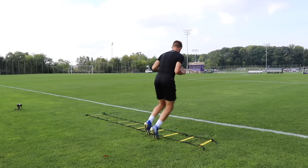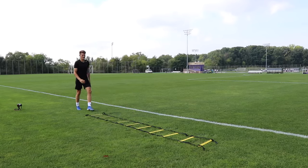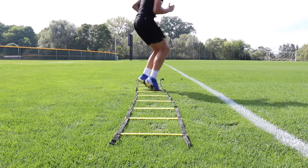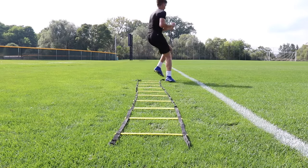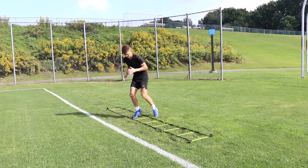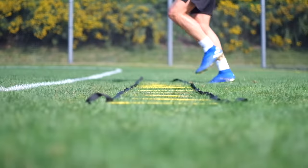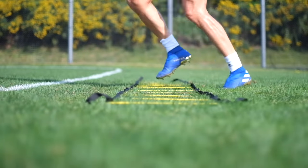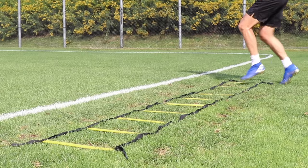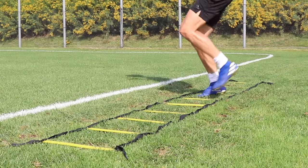Exercise two is diagonal forwards backwards. We're making our way through the ladder forwards and backwards, but also adding a diagonal movement to proceed to each square. Two feet inside each square, two feet outside each square, then going backwards doing the exact same thing. Try to coordinate your arm movements with your foot movements to get a good link between the brain and the body, and then move those feet as quickly as possible. Start slowly, then increase foot speed over time.